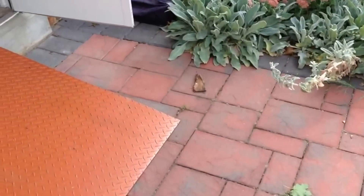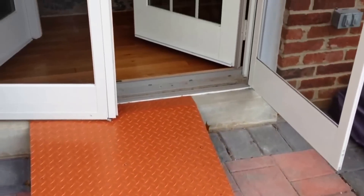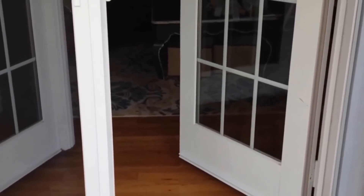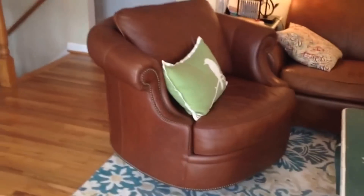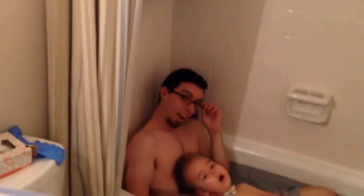Now we're headed back into the house to see our bathroom space, which is where we usually end up after a hot tub session. This is the bathroom that's closest to Max's room. It's a bit of a tight space — really cramped, as you can see.